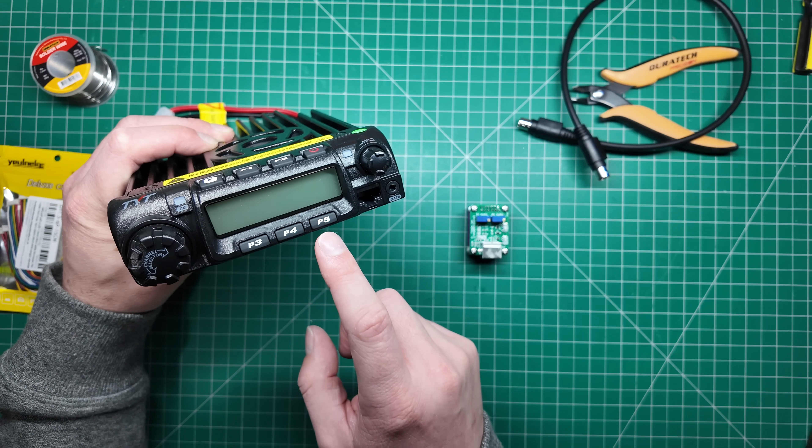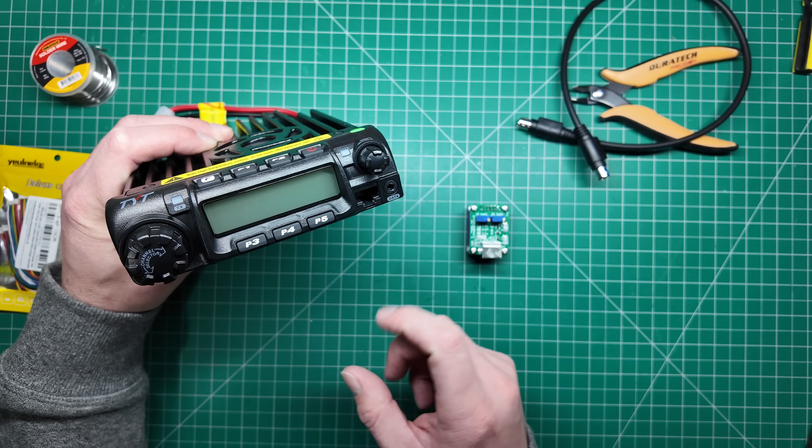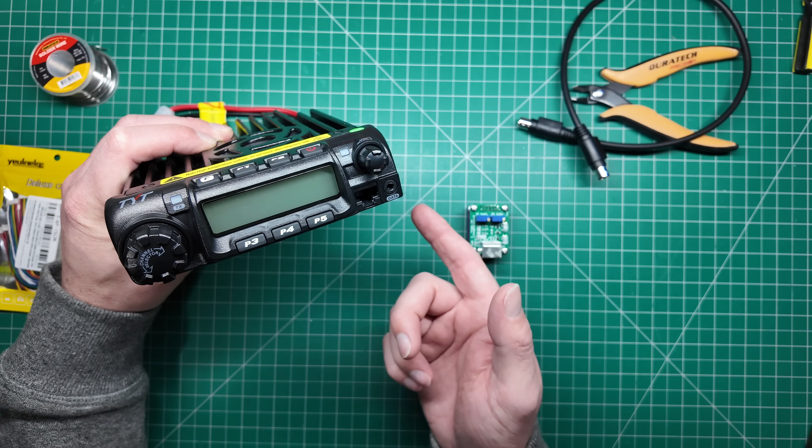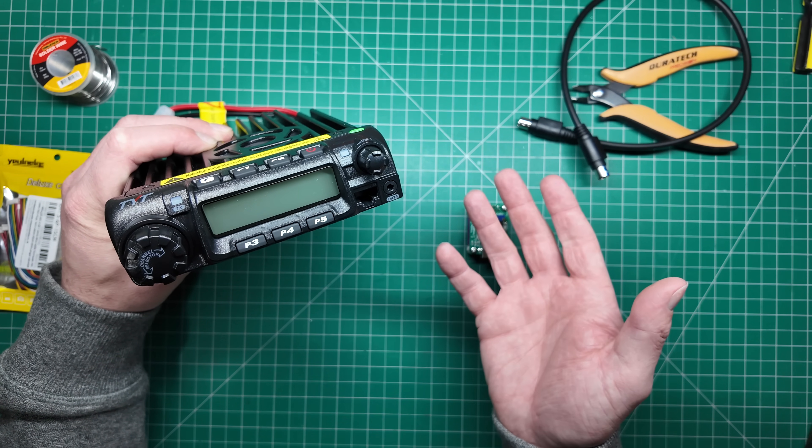Today I'm going to show you how to use this radio, the TYT-9000, to build a high-powered AllStar Link node or an APRS Digipeater or iGate.